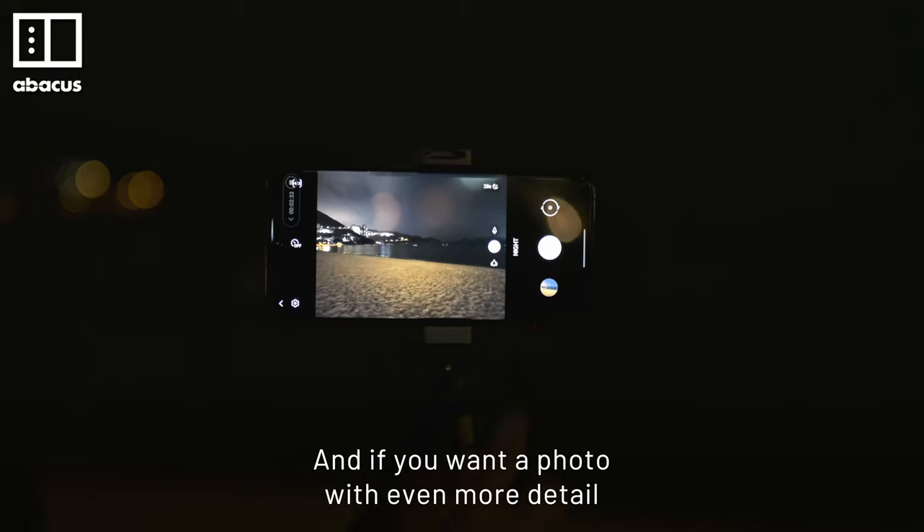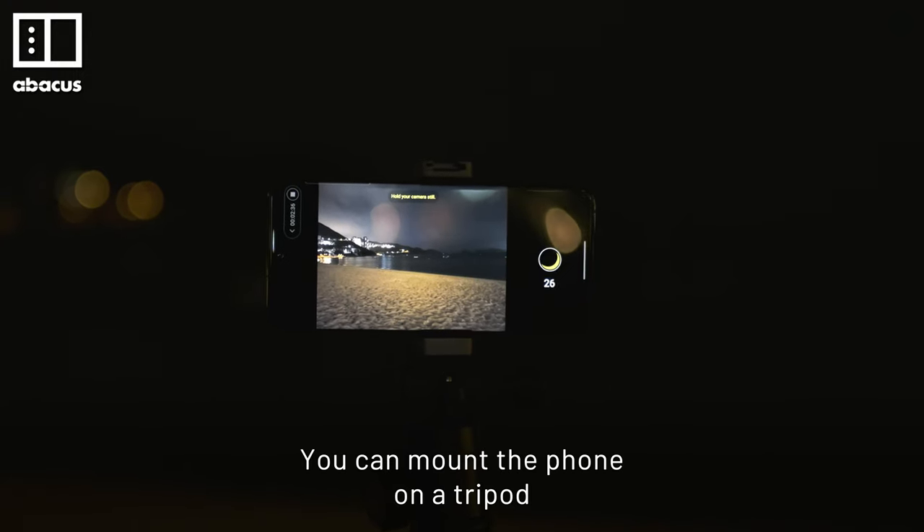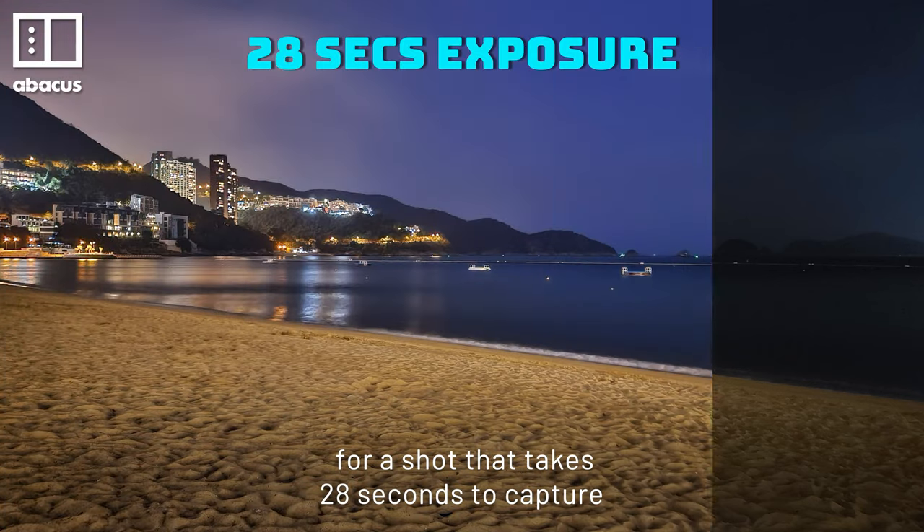And if you want a photo with even more detail, you can mount the phone on a tripod for a shot that takes pretty much seconds to capture.